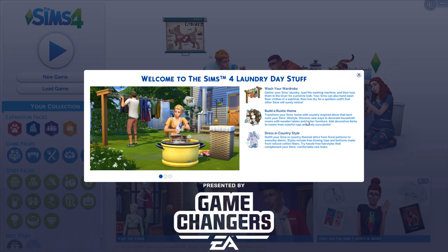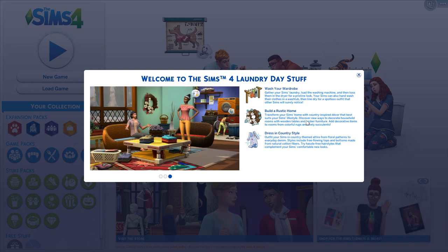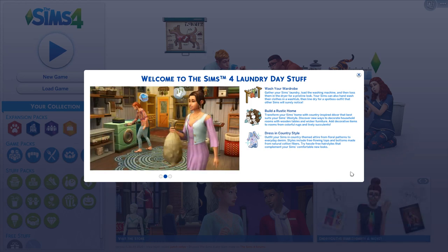Hello everyone and welcome back to the channel. It's Kitty here. I hope you're having an amazing day. Today I have a review and first thoughts on the new Sims 4 stuff pack, Laundry Day Stuff. I was lucky enough to receive a code from EA to get this early and make a video for you guys before it launches — it's coming out tomorrow, the 16th of January. Today we're going to look at the CAS and build/buy items, and I'm going to tell you what I think and whether this pack is worth it.